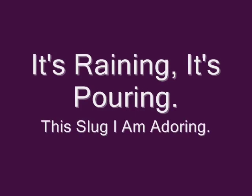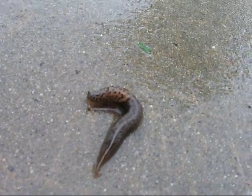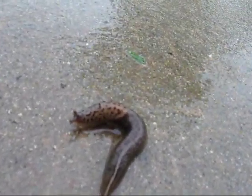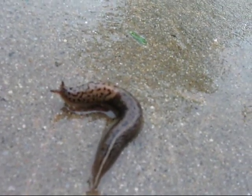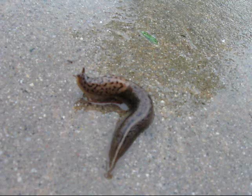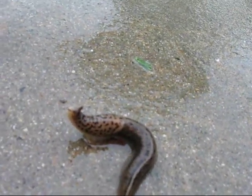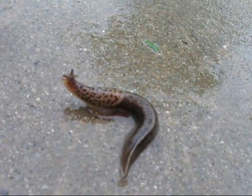The banana slugs are out in force. They make a tasty meal, of course. Suck them dry when first you meet. They're all so easy to reheat. I like to call them banana slugs. They're easier to catch than bugs.